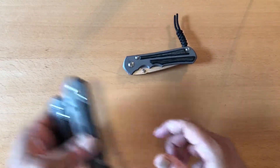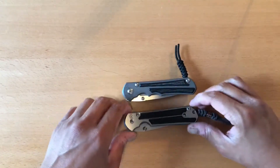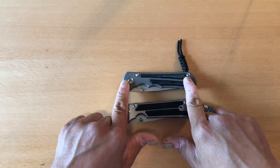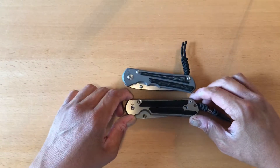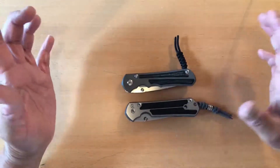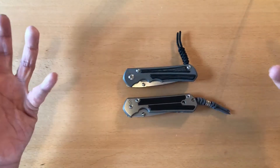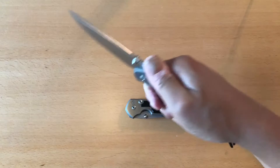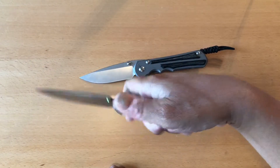Right off the bat, you can see there are very big differences between the Sebenza 21 and the Inkosi. First of all, just by looking at it, you can see the scales are quite different. The Inkosi has two finger grooves; the Sebenza 21 only has one — something a lot of people seem to miss. This makes for a much more comfortable grip because of the two finger grooves versus just one. It's still a very comfortable knife no matter what, but I do have to admit it is not as comfortable as the Inkosi.